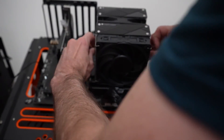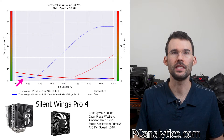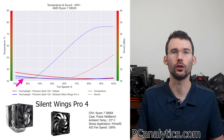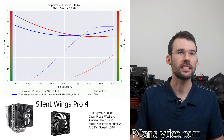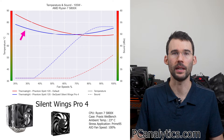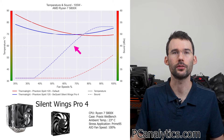Now let's swap off the ThermoRite fans with the BeQuiet SilentWing Pro 4 and see how it does. Looking at idle levels, we see that the SilentWing provides better cooling at the lower RPMs. However, as we raise the temperatures, we begin to see the SilentWing's fans outperform at the lower RPMs. Additionally, the SilentWing's higher RPMs yield louder noise levels.